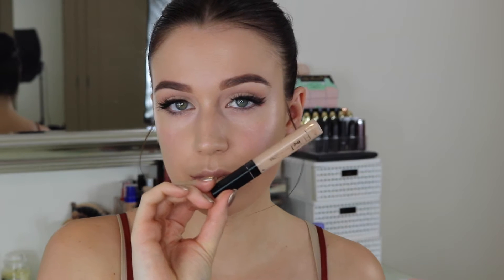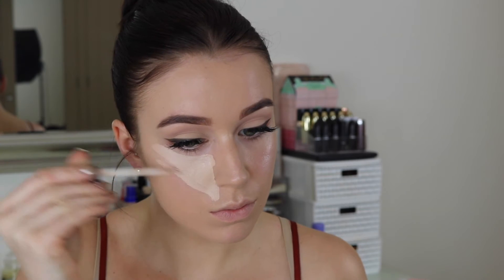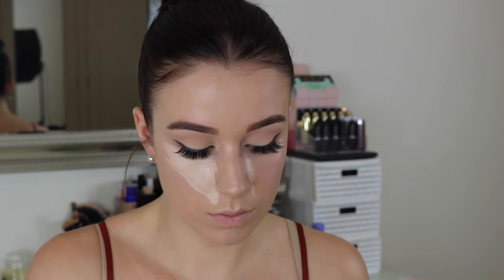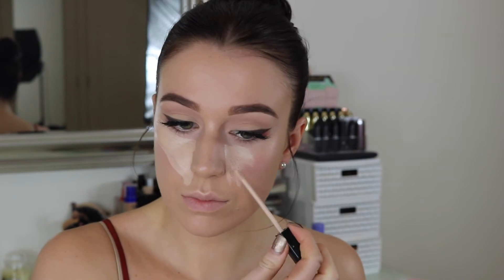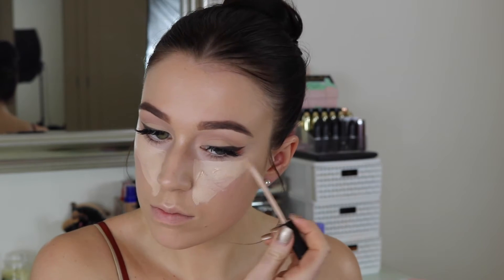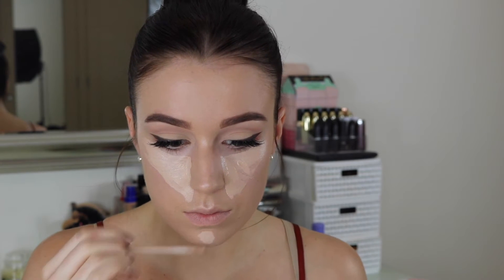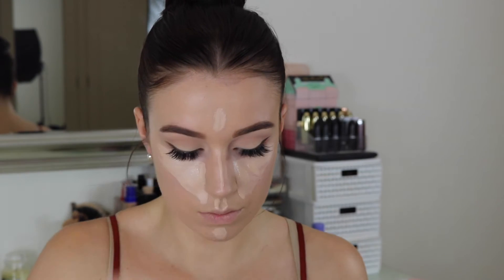Now we're going to highlight the face. I tried to keep most of the product in the centre of my face because we want to make it look as much like Kylie as possible, but she has a much shorter face shape. I kept the product right in the centre so as not to elongate my face any more, then I'm going to contour in a minute as well.